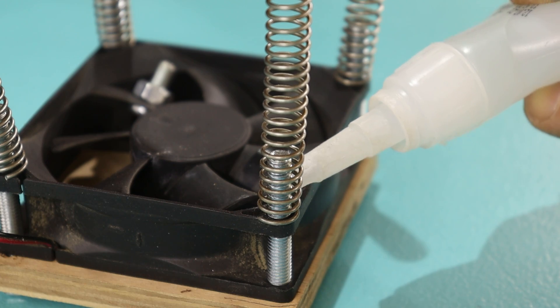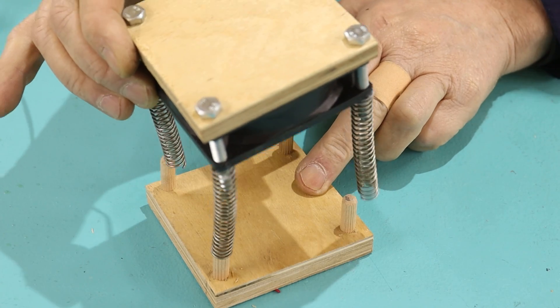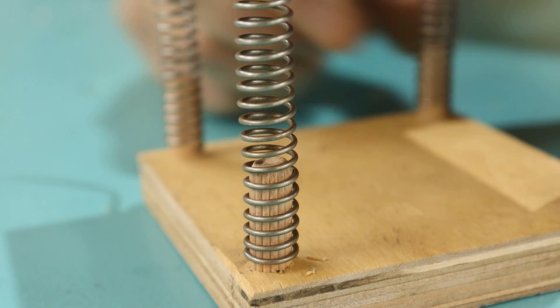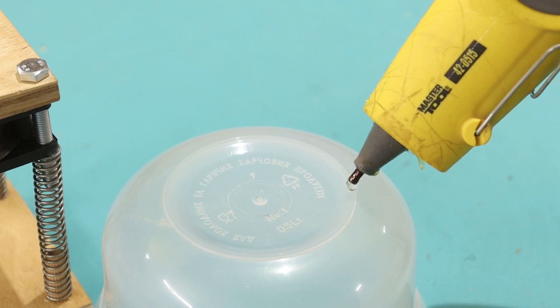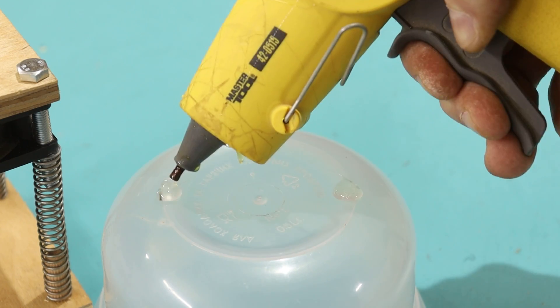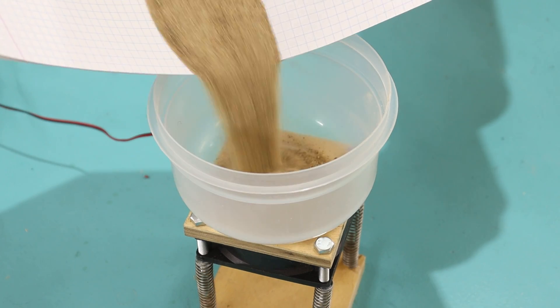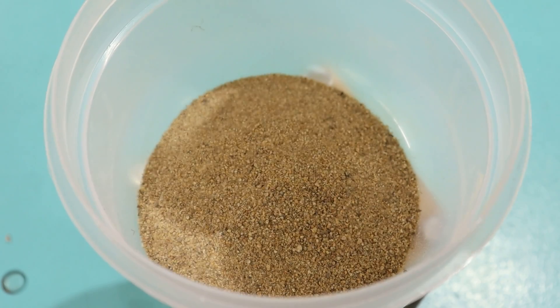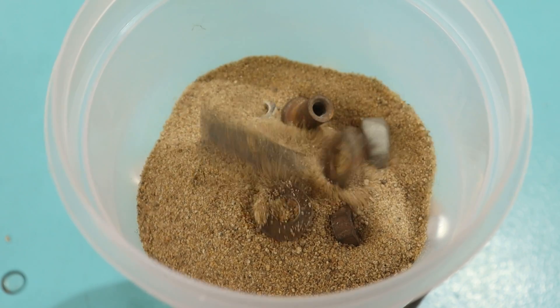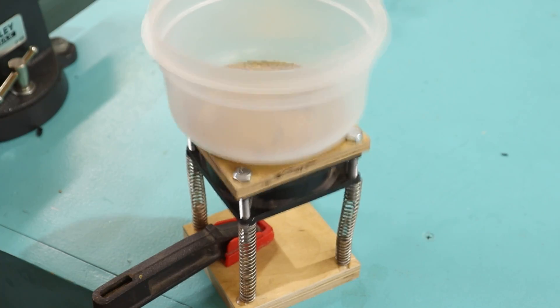Add the egg. The corn syrup. Put this egg in. Add the corn syrup. Pour in the starch till the soy sauce will fit.